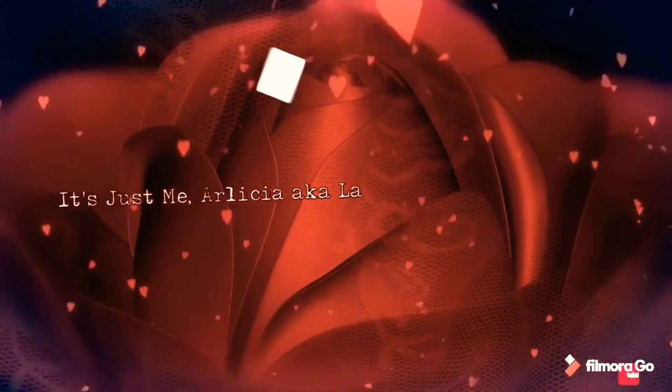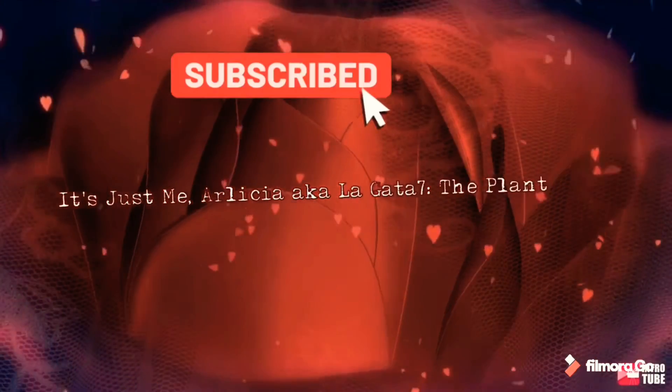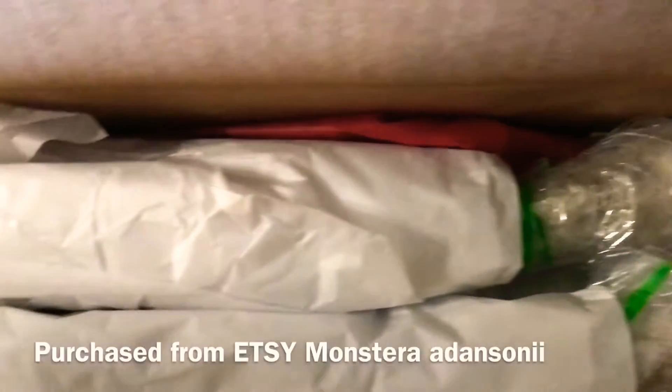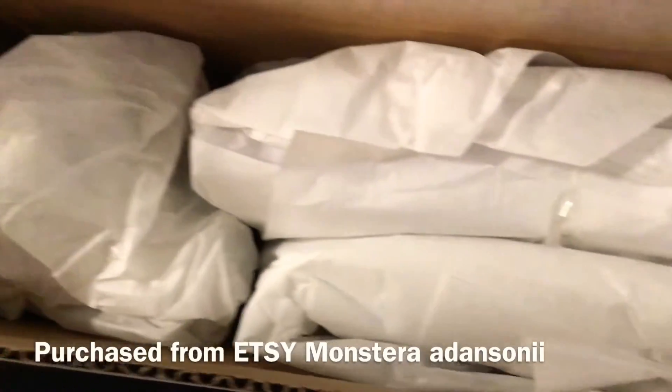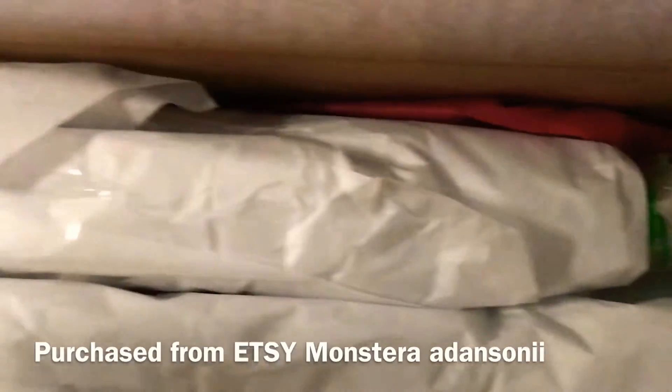And remember, don't forget to subscribe and hit the notification button. Greetings, it's just me, Arlisha, aka Legata, the divine plant diva, here today to talk to you about a few things.